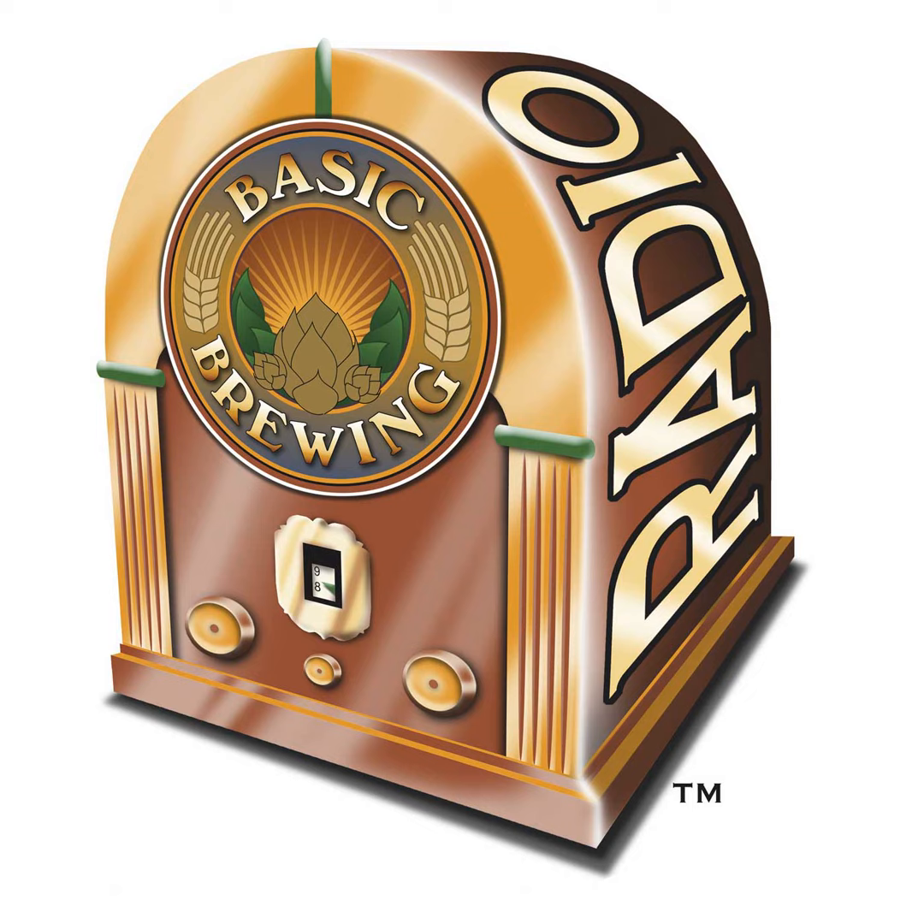You can write me at james@basicbrewing.com or just use the contact form on basicbrewing.com. Please don't forget to tell us where you're from. And if you use the contact form, please check your email address.